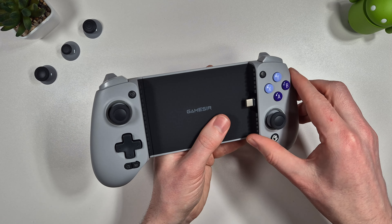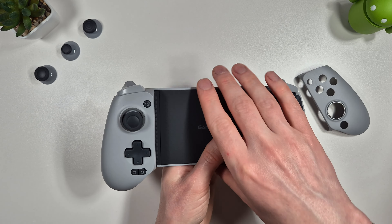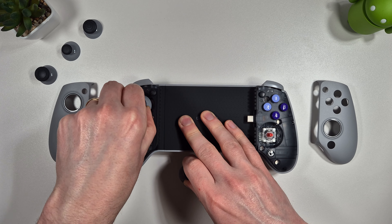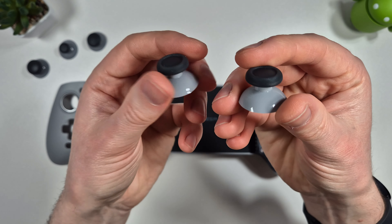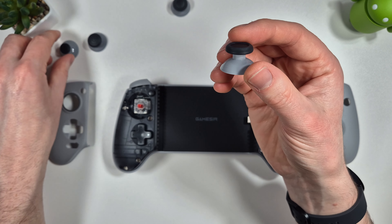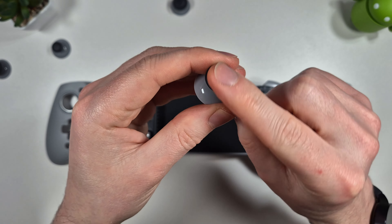The controller has magnetic analog stick plates that come off the front - you simply pull away from the top and they pop off. You then have the option to interchange your analog sticks with different versions. The pre-installed ones are standard Xbox style, and you can swap them for taller sticks, Nintendo Switch-style sticks, or ones with extra grip texture on the surface.